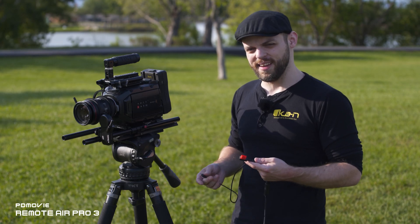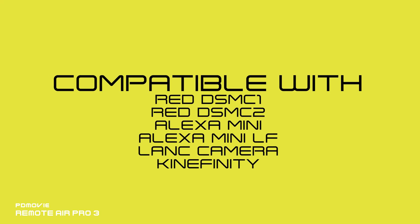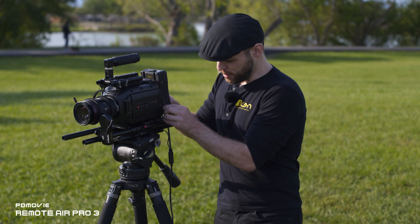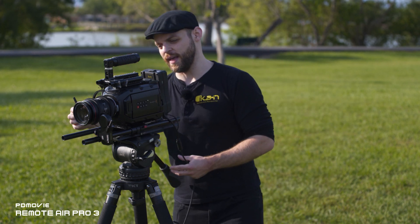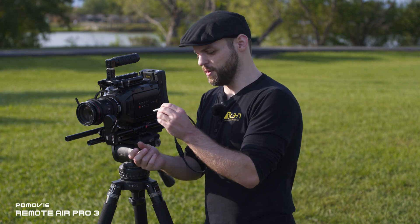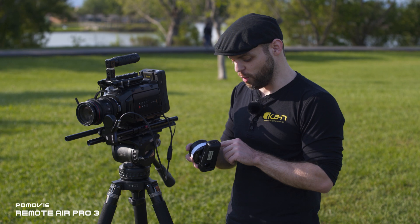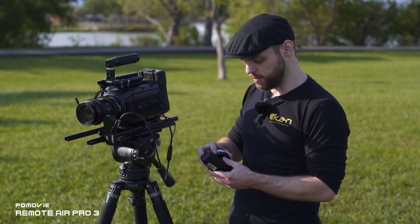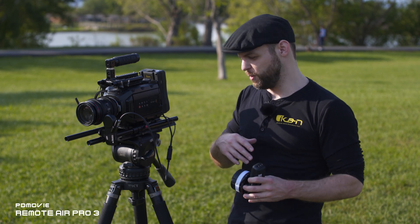Another cool feature of the Remote Air Pro 3 is an optional accessory that allows you to start and stop recording directly from the focus controller. The cable is a Y cable — this is the LANK version. Plug the D-Tap cable into the D-Tap battery plate, plug the LANK end into the LANK input of your camera, and plug the 6-pin limo end into the motor. The motor will power up, and on the PD4 HT controller you'll see a record channel button. Simply double tap it to start recording, and double tap again to stop — it takes about one second to register.